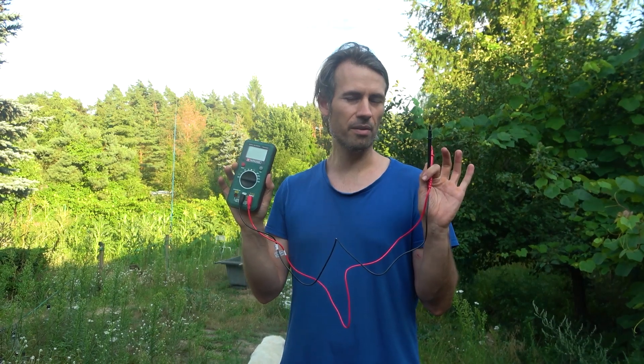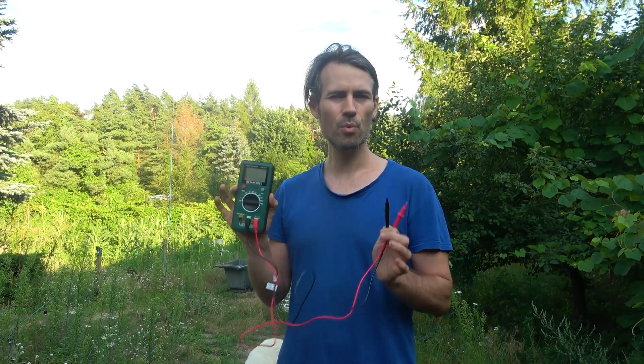Some people say you cannot get current or voltage with electroculture antennas that are not plugged to a power source. Today we're going to check with a multimeter which current we get. Let's go!